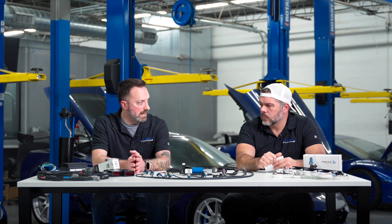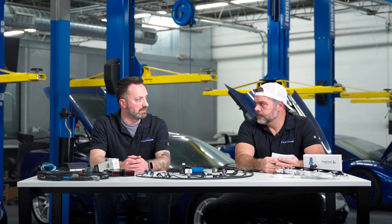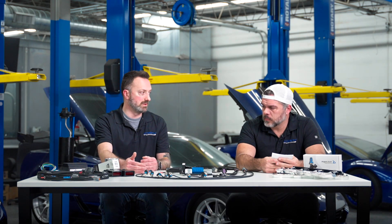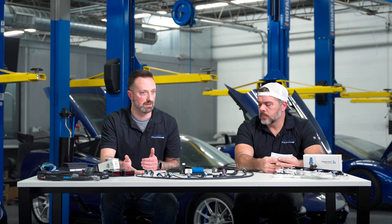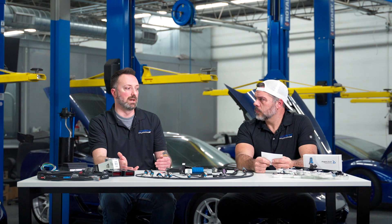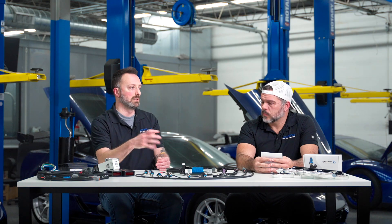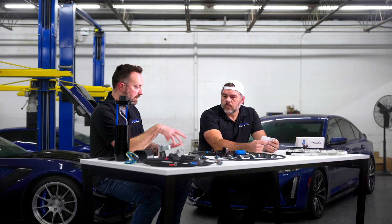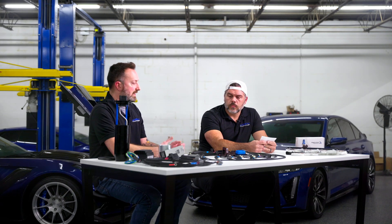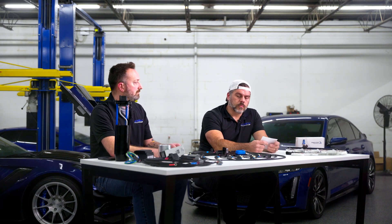We have boost by knock retard. Let's say all of a sudden you get six degrees of knock retard — you can set the controller up to start backing boost out, and then it'll feed it back in as the knock response fades away. You can set that up however you want. The other really cool thing is that we've got boost by intake charge temperature. We actually keep track of the actual charge temperature going into the cylinder, calculated by the ECU — that's a legitimate ECU output value, part of our patch. So if your IATs are getting out of control because you've been wailing on your car, you can pull boost out.